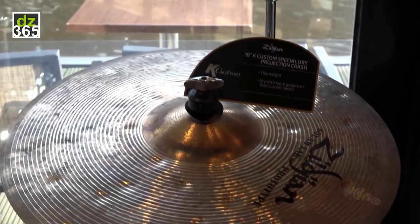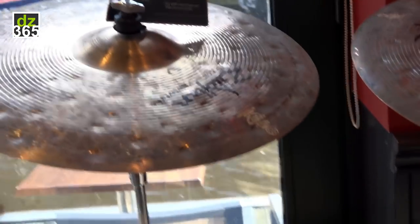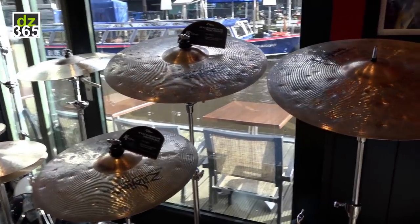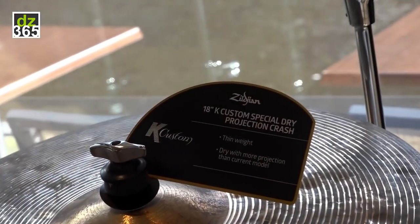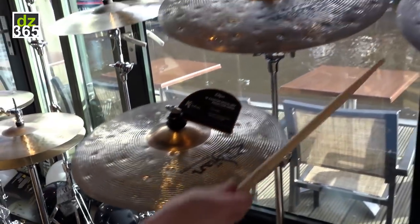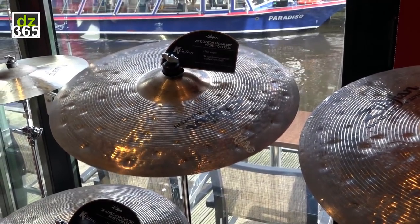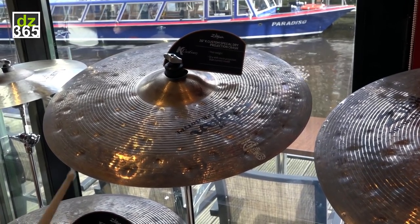Now we have some fun K Custom Special Dry cymbals. These are all crashes and they're just a smidge heavier than what's in the catalog. The ones in the catalog open up and shut down right away, but these ones linger a little bit longer. We have an 18, 19, and 20 up on the stands here. The 20 is really great because you can use it as a funky kind of ride cymbal or a jazz ride.